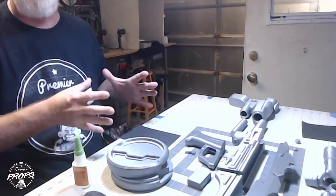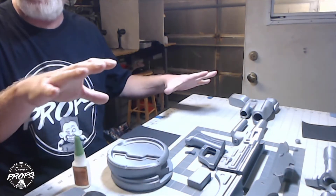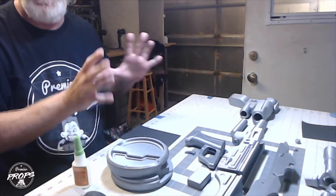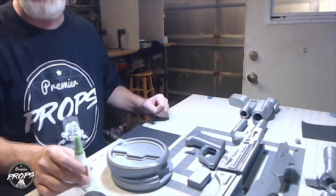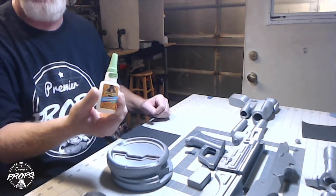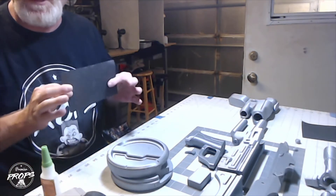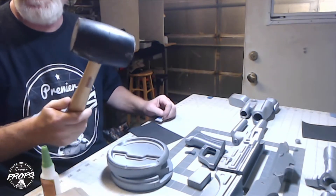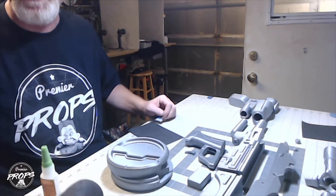Now we can get to the guts of building the Westar M5. I have all my parts laid out the way they go so I can keep track of everything and know where it's all going. The basic tools I'll be using are my Gorilla Glue CA glue, a little bit of sandpaper to sand down some parts, and a rubber mallet in case I need to tap some parts together.